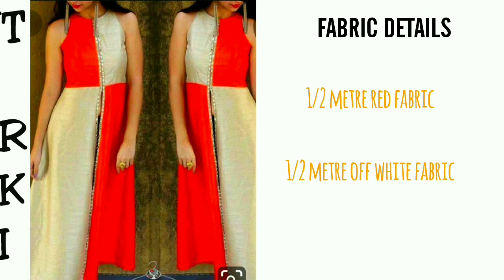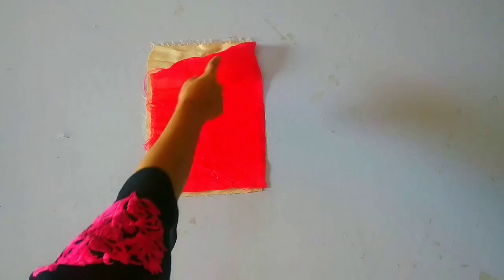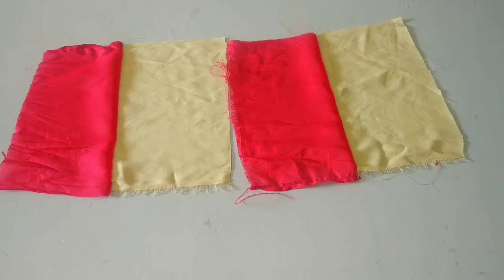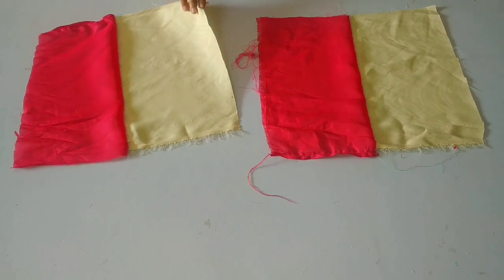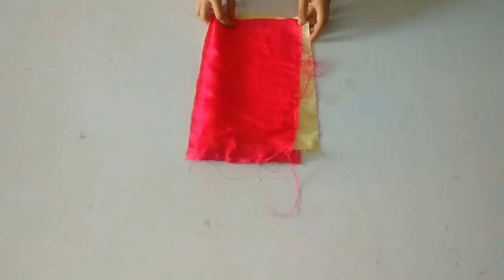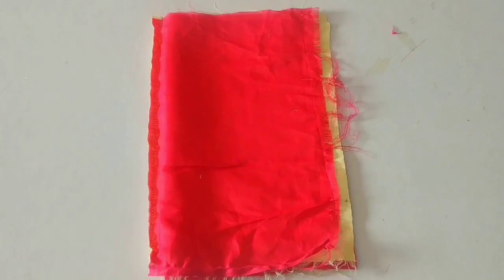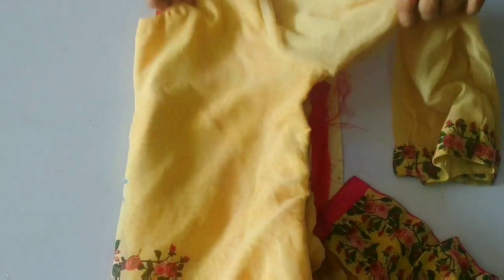Here you can see I have tried to create a color block pattern. You will have two strips of fabric — I have to apply this one and put the fabric on your body. I have placed the fabric at 10-10 inches, then I will fold the fabric. You will see: first pink, then off-white, then again pink and then off-white.